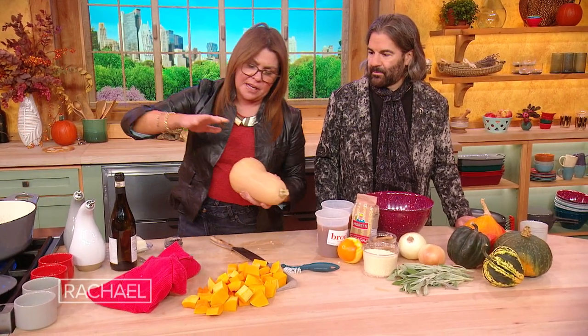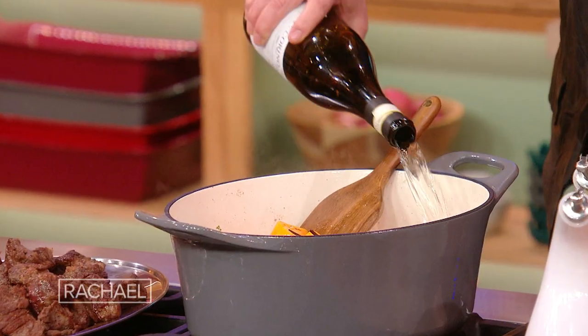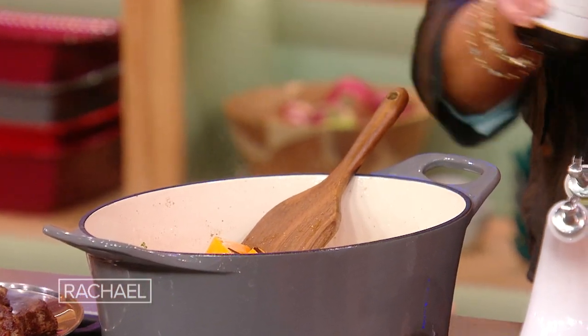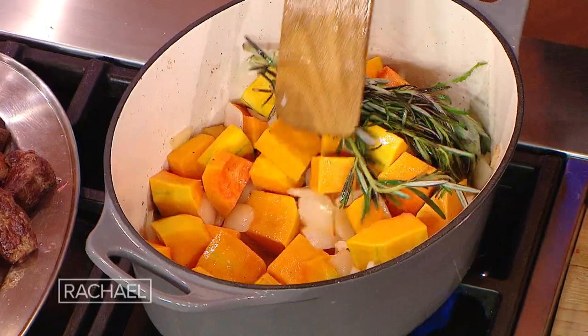So if we had two and a half pounds of beef, we want two and a half pounds of squash. You have three pounds of beef, you want about the same. You can use pumpkin too, of course. To pick up the drippings from the bottom of the pot, we're gonna add a little bit of dry white wine, or Italian white. If you don't want to use the wine, that's fine — you can just add your stock a little earlier. We'll just let that cook down just a hair.